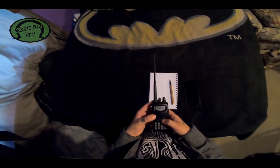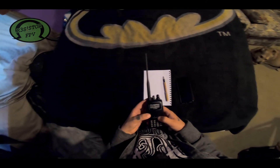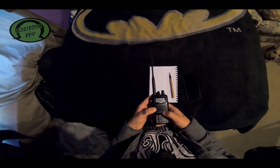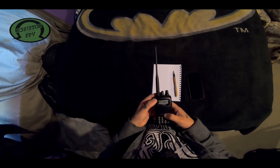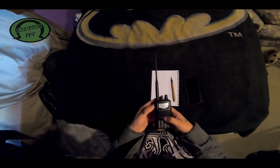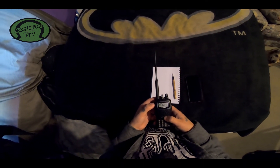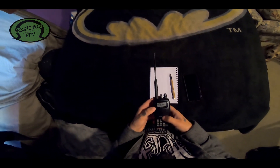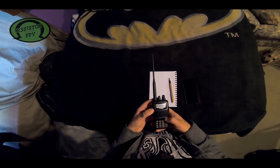Technically, if anybody else tunes into this frequency they can hear my phone call — but that's what you sacrifice with ham radio, everybody can hear you. The courteous thing is to get on and ask if the repeater is in use before using the auto patch. I've been sitting here and haven't heard anybody talking, which is a good sign. I'll let them know I'm about to test the auto patch, and if somebody's in the middle of something they'll let me know.